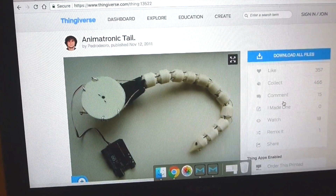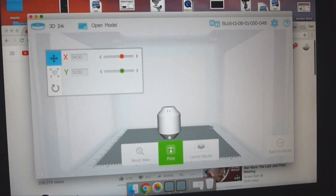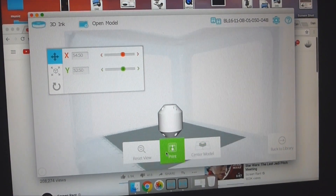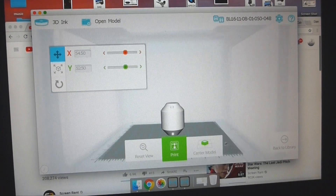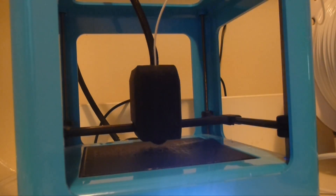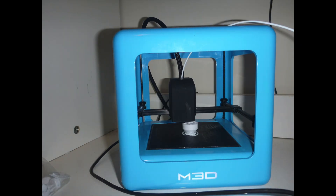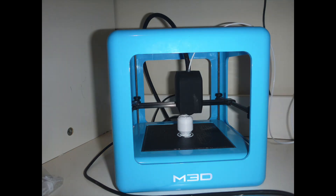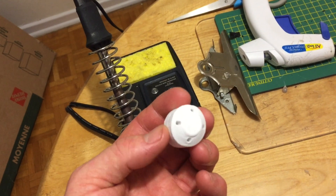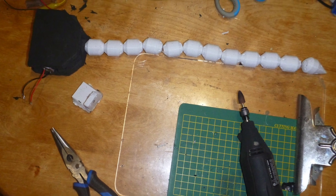I found plans on Thingiverse for an animatronic tail. After downloading the STL files, I loaded them onto my 3D printer and started printing the various vertebraes that would make up the tail. After a couple days, I had enough vertebraes printed that I could attempt to assemble a prototype.